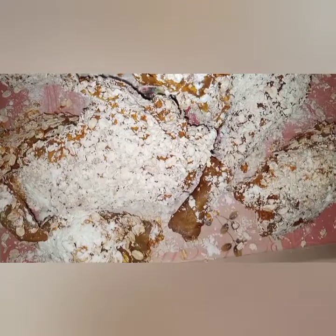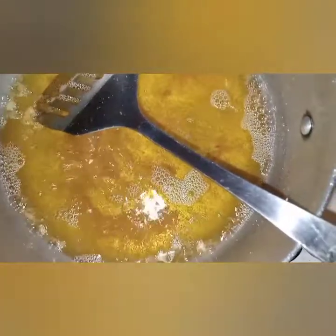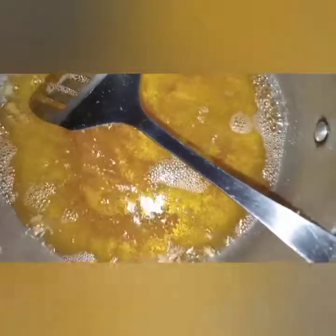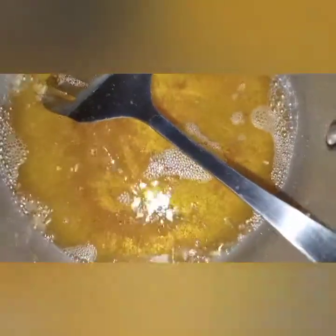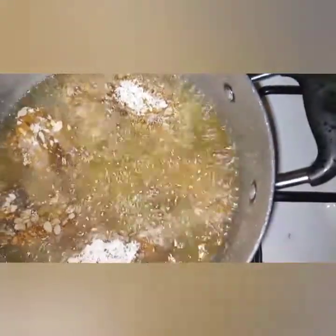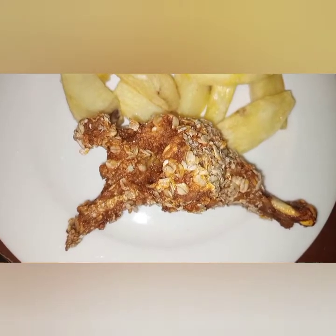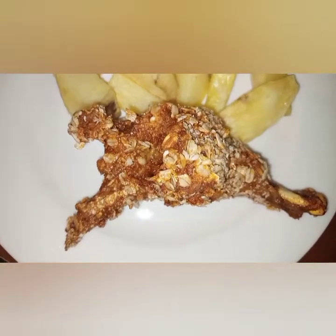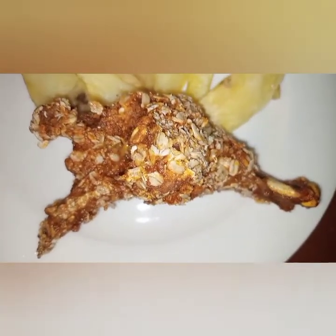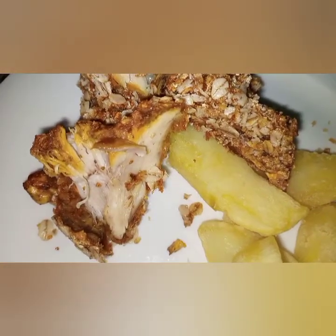Once coated, shake so that you can remove excess coating. Now as you can see they are all ready to be deep fried. I'm using the same cooking oil I used to make the potato wedges to deep fry the chicken. That's it — I hope you have enjoyed the video! I've served it with the potato wedges. Bye bye, see you in the next video — look at how it is inside!